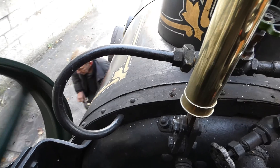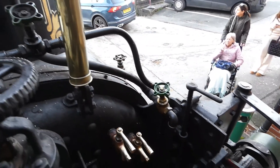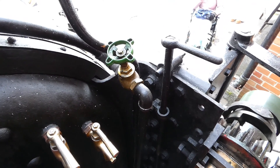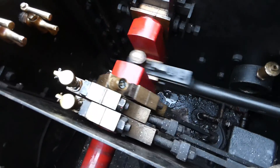The blower valve puts a blast of steam up the blast pipe. That valve is for the water lifter, and that valve there is for the injector. Then there's the water handle next to it, and there are the water test gauges.